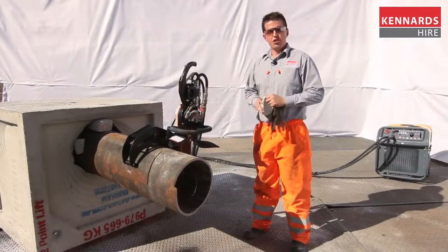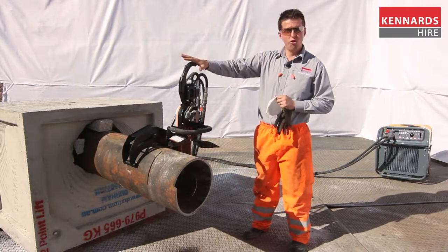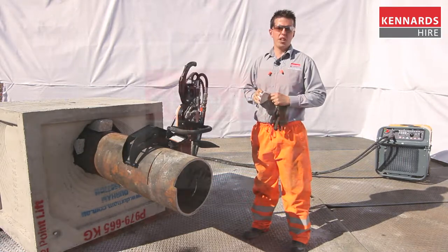We've cleared the area ready for a demonstration. The pipe clamp has been correctly mounted to the pipe and the saw fixed firmly. I have my dust mask, my gloves, my ear protection and my eye protection, and we're about to perform a cut.